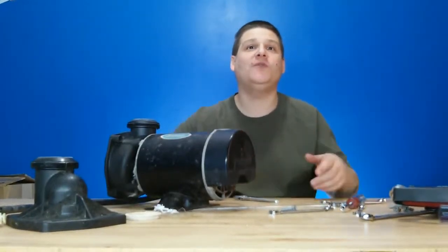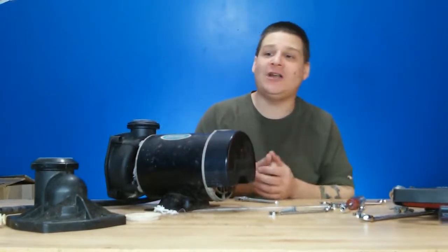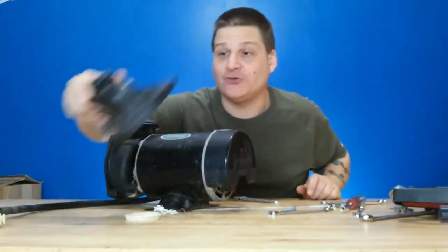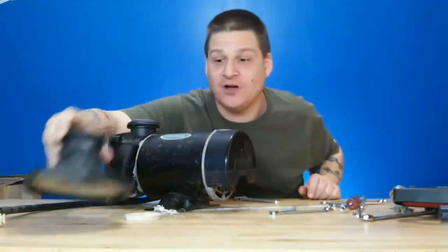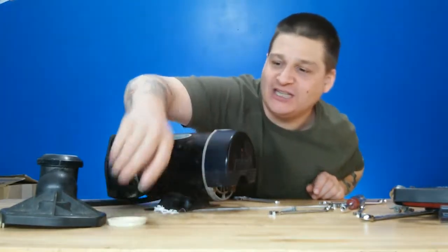Welcome back to part two of the Jacuzzi Whirlpool Bath Spa Pump. In part one, I was talking about what tools you need and the parts and everything like that. We also removed the cover off the front and the waring. We discovered that the waring was broken and that is going to have to be replaced.